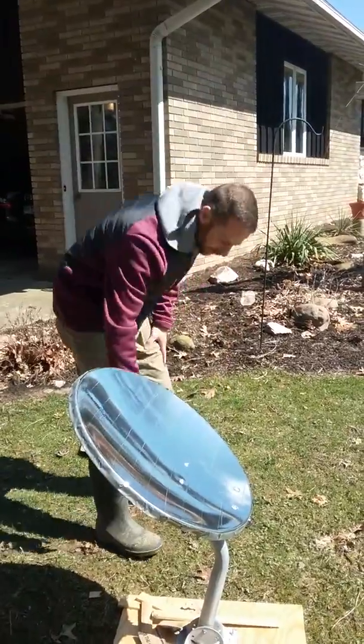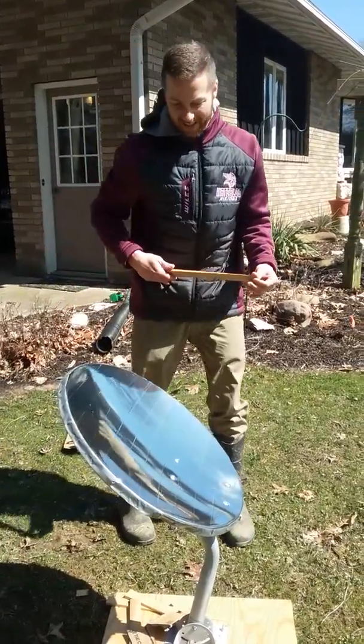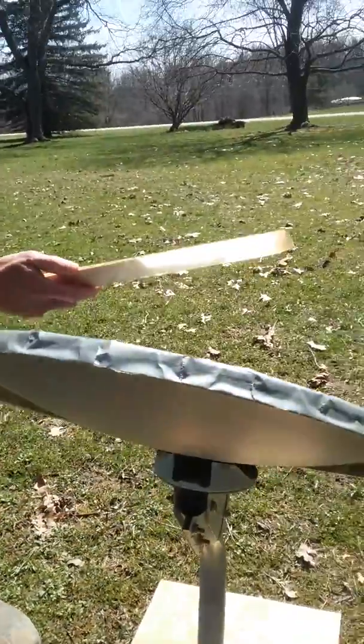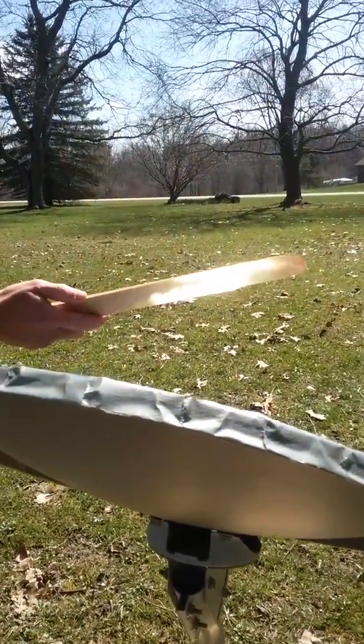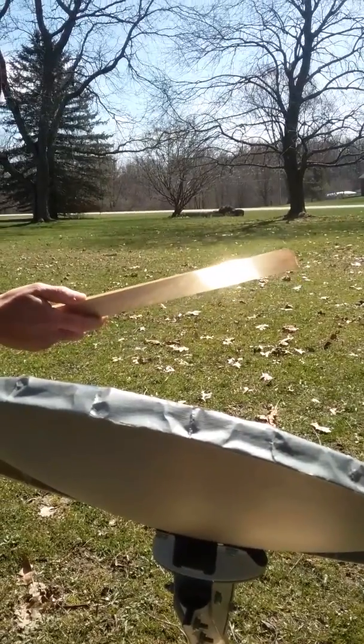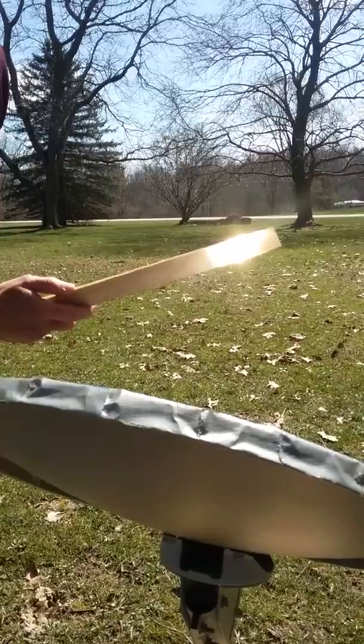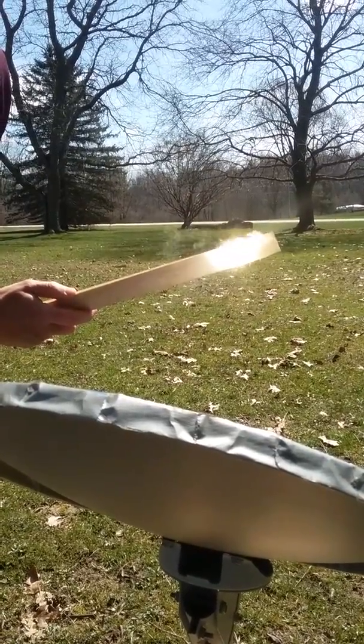We'll try it with a piece of wood too. Let's see what happens here. Just the right point — there it is.